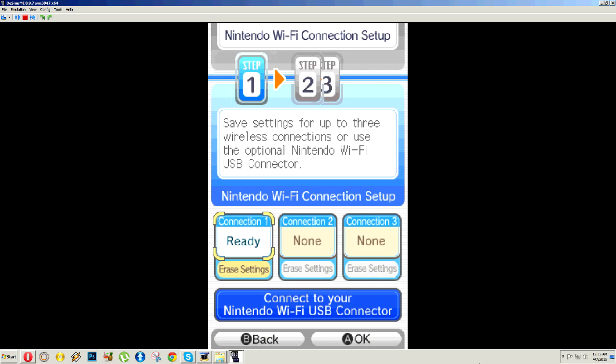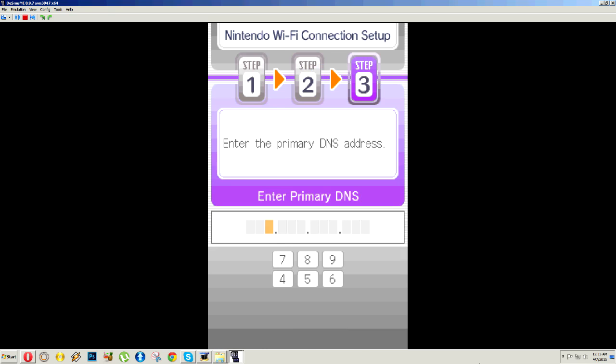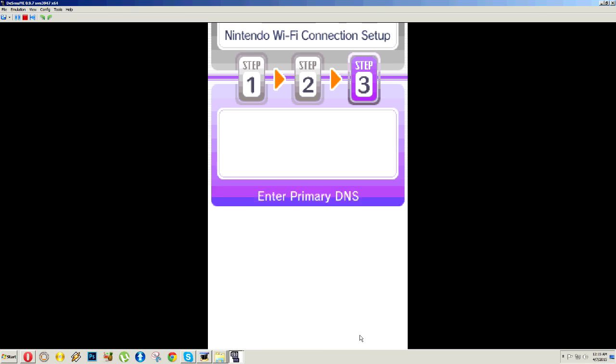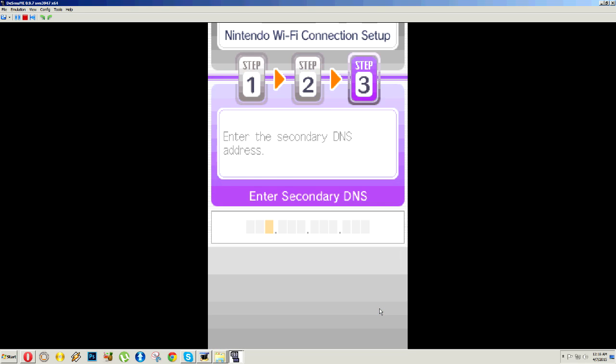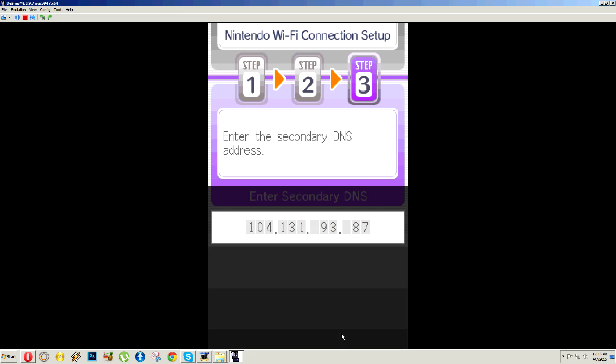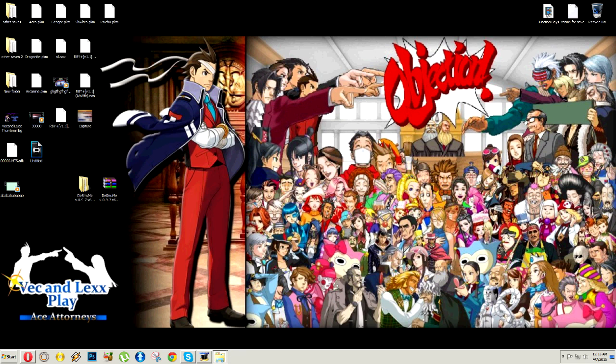Once you erase, it's going to turn itself off. You're going to need to reset, and you're going to need to re-setup your connection in SoftAP again. When you get to that point, if you have the wired DeSmuME setup, don't mess with auto-obtain IP address whatsoever. You're going to go to auto-obtain DNS, and you're going to put in the Polaris new DS server IP address, which I'm going to show you right here. Also when we get into this tutorial you're going to see what happens when the server's down.